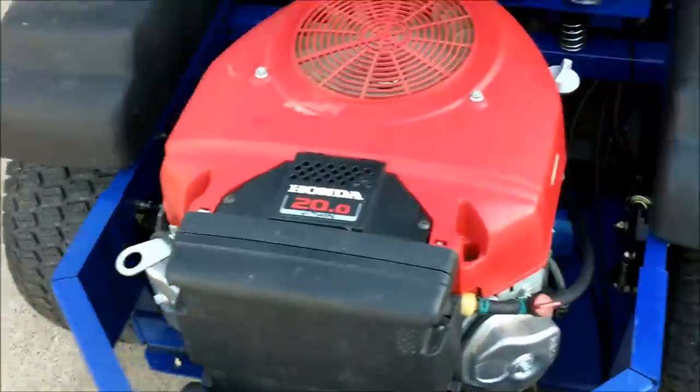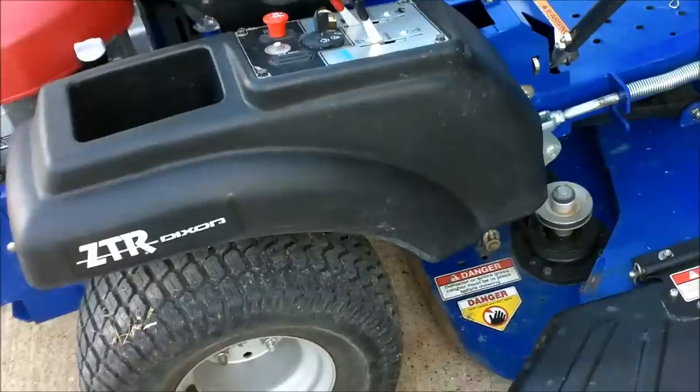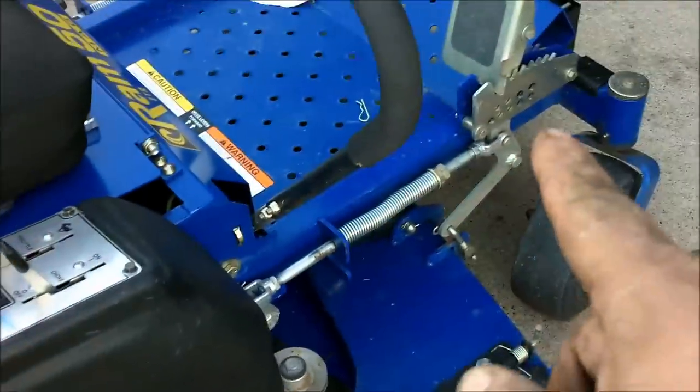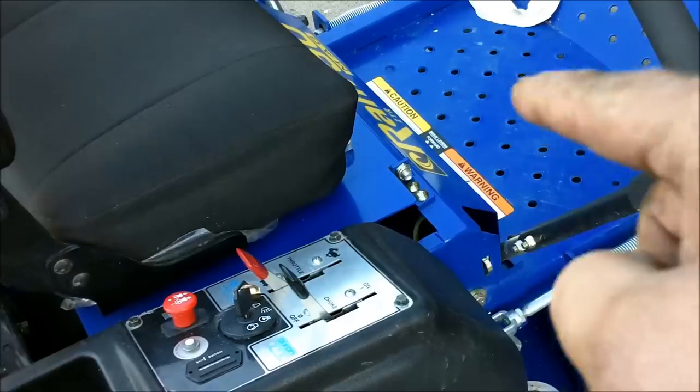What I'm doing is replacing the deck belt, or the mule belt. There's a belt that goes from the engine to the front spindle on the deck, and there's also a belt that runs from this spindle across to the center spindle and out to the left spindle.